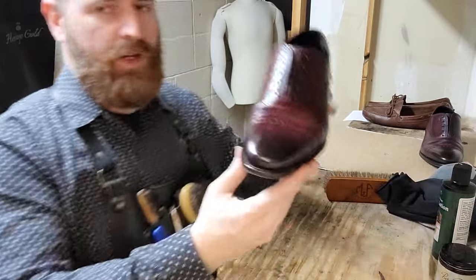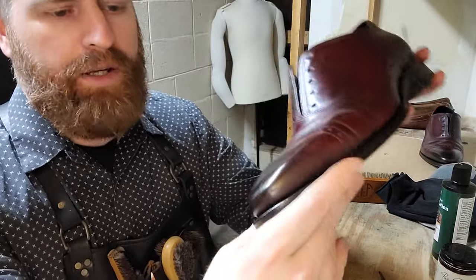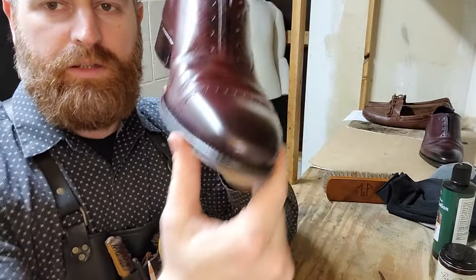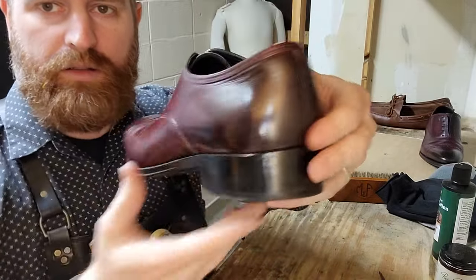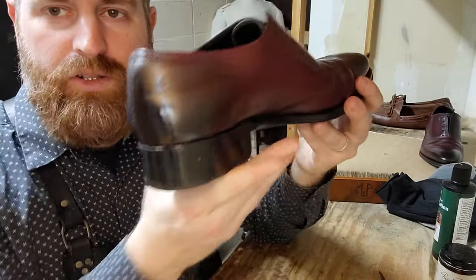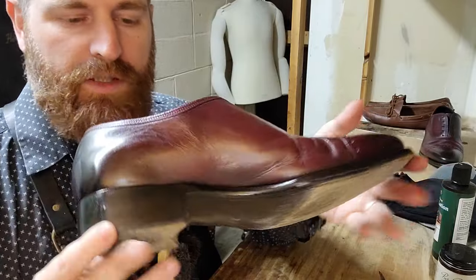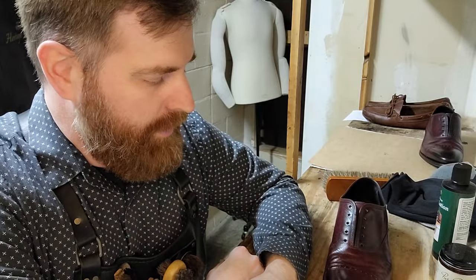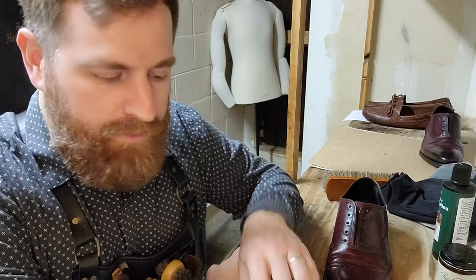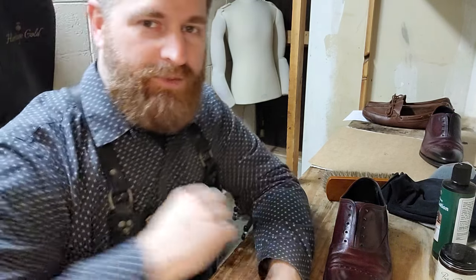Can it be shinier? Yes, of course — we can go longer, we can add more layers. You can add as many layers as you like. If you're looking for a quick, easy shoe shine, follow this. I appreciate you clicking on my video. If you learned something, leave a like and share it with your friends too — more people need to know about shoe shining. Let's spread the word. Thank you.